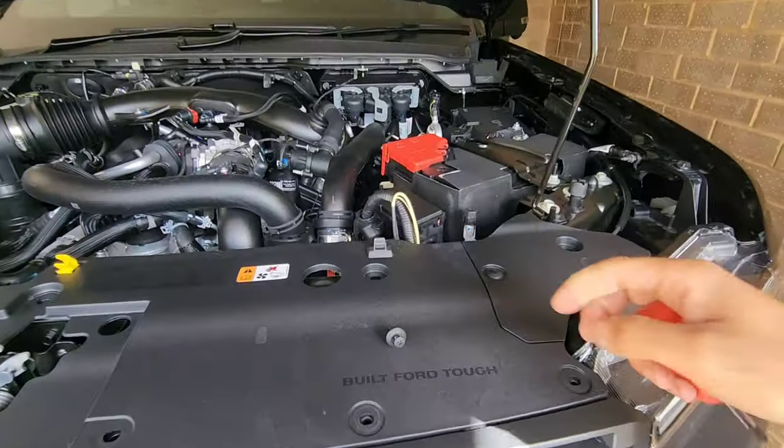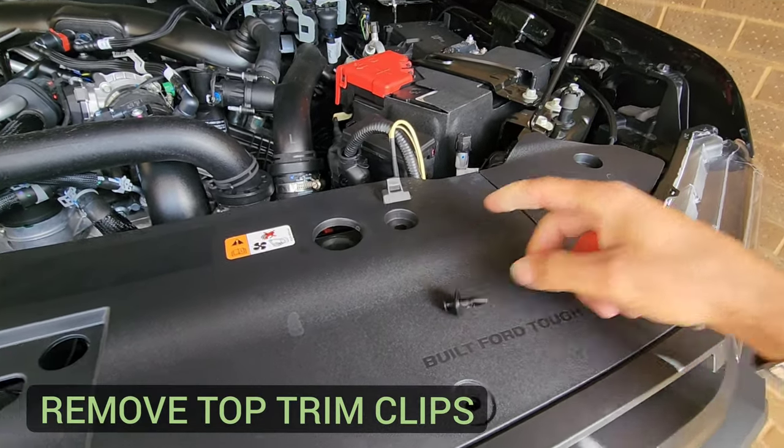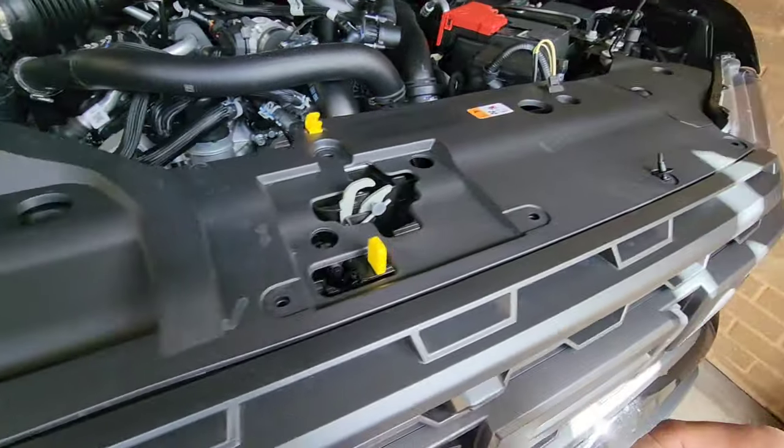First things first, we've got to remove a bunch of these plastic screwable clips. You'll find there are thirteen of them that you've got to remove.